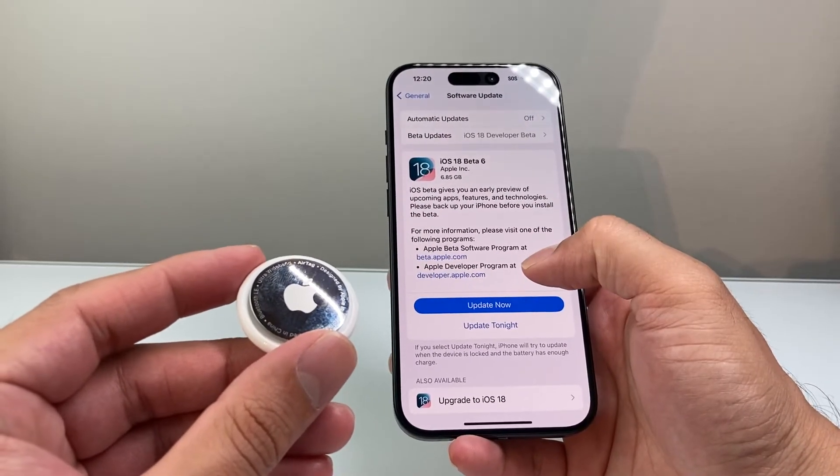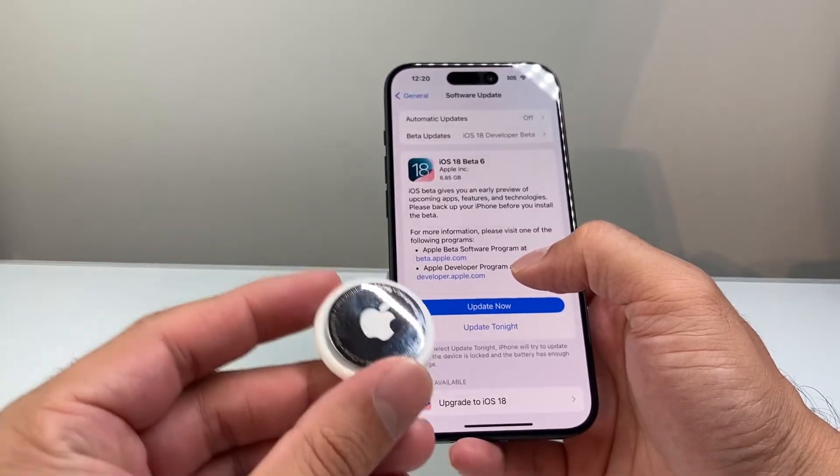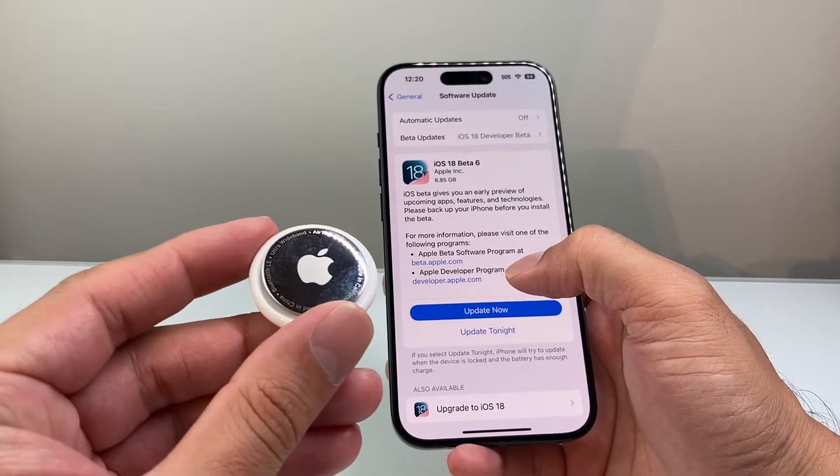So whenever you update that, and if there's an update for the firmware, it'll also go ahead and update as long as it's connected, or the next time it connects to it.